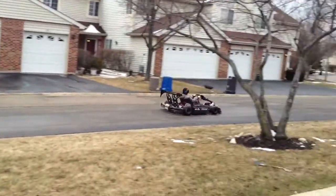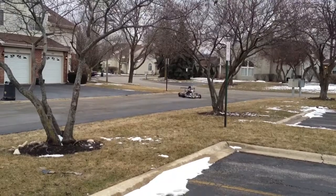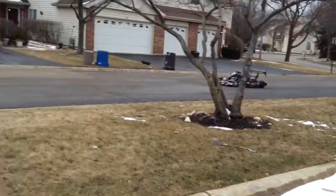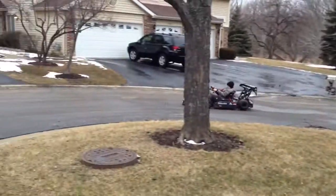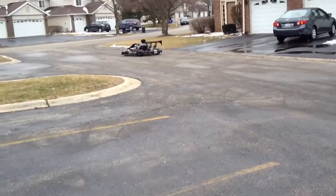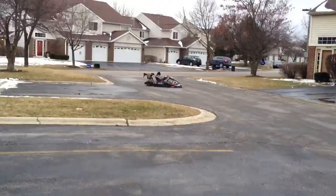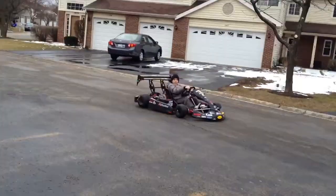Nice drift right there. Nice drift right there. This thing is lots of fun!